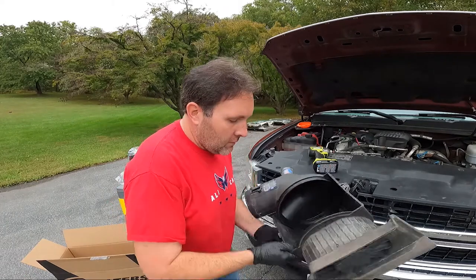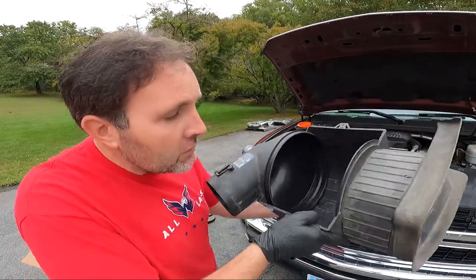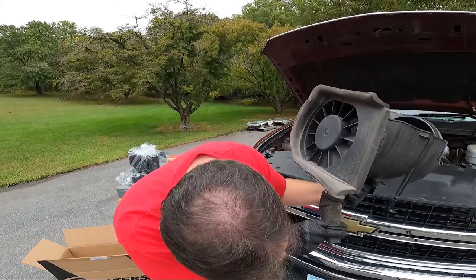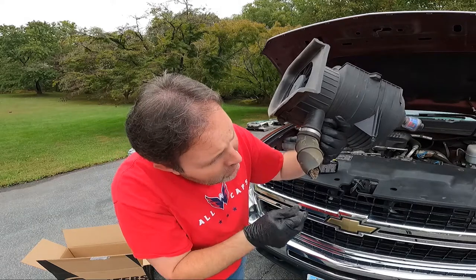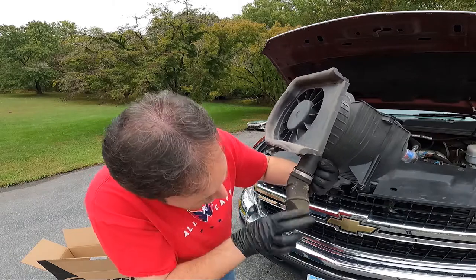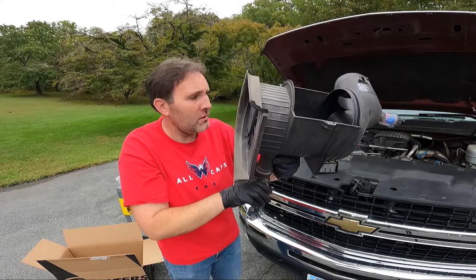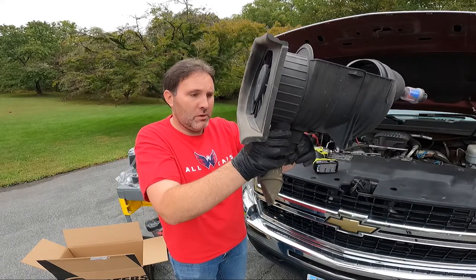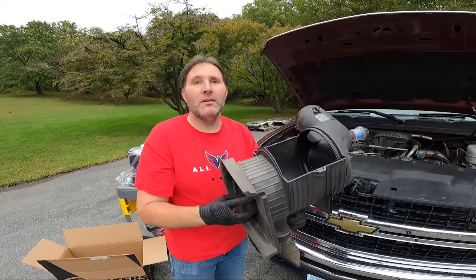Well, that's interesting. Pulled the filter out — I don't even see a bee or a bug, but this little catch here to drop stuff out has all sorts of insects in it. It's like a whole nest or something in there. I don't like that too much. Let's get the new one in.